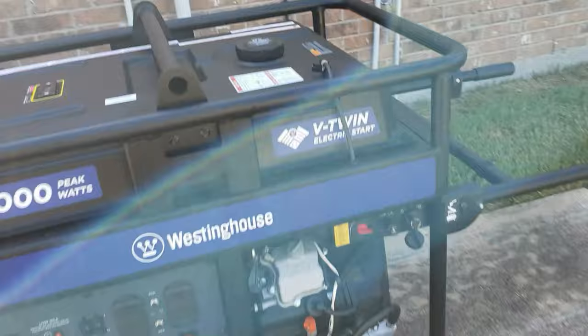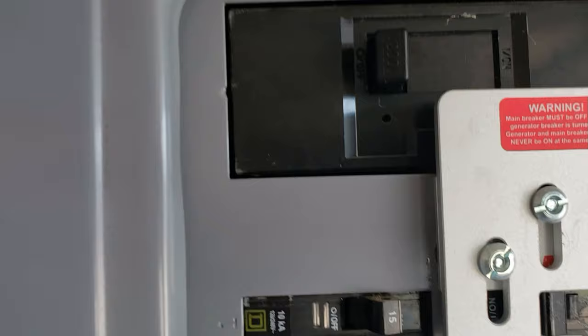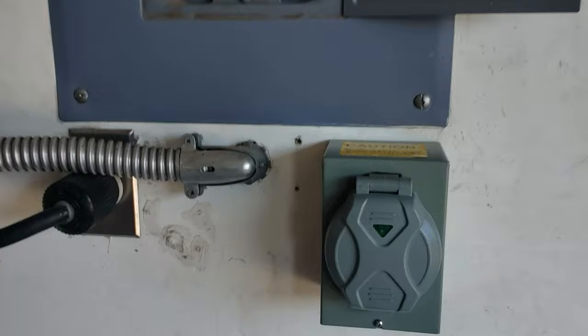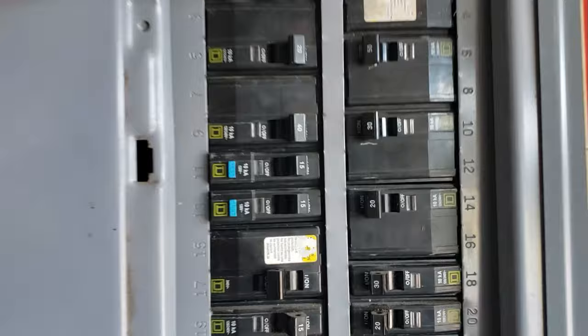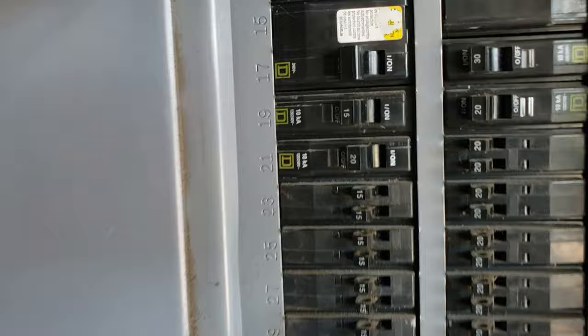First thing you do before you get started: shut off everything that needs to be shut off. Since I have solar, I shut off my solar, then come to my panel. I can't turn on the generator inlet switch so I have to shut off the main — main is shut off. Now off the battery box, the alarm lets me know I have no power. I come to my inlet box, orient this correct, and we're plugged into the generator.